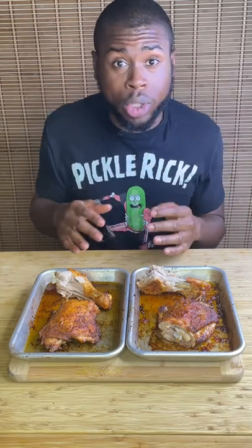I tasted the non-washed one first, followed by the one we washed, and the result was very surprising. The results were shocking to me, but there was no taste difference at all.